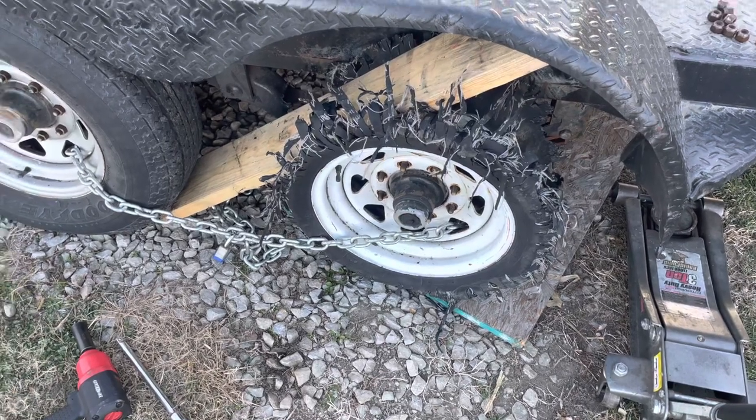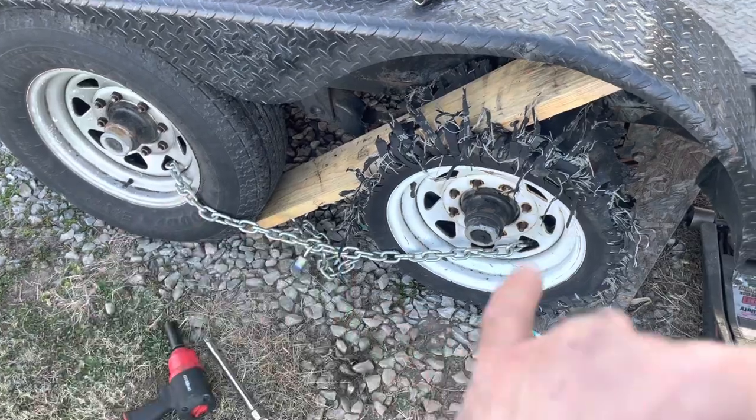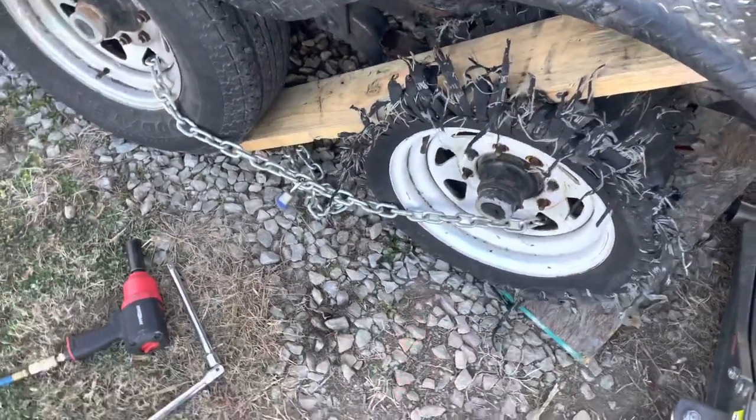This really applies to dual axle trailers, because once one tire is in the air, the other is the one touching the ground — like this one — because of the obvious blowout.